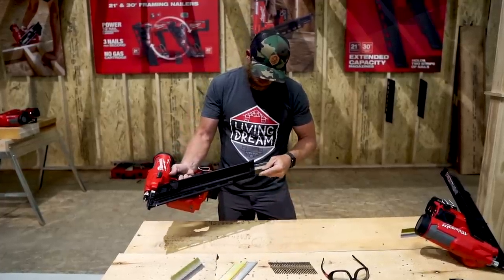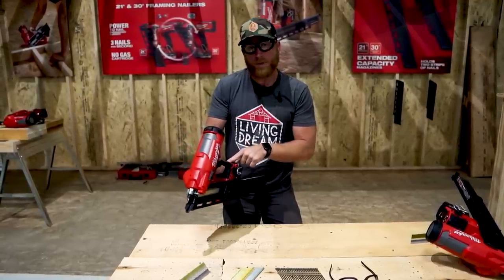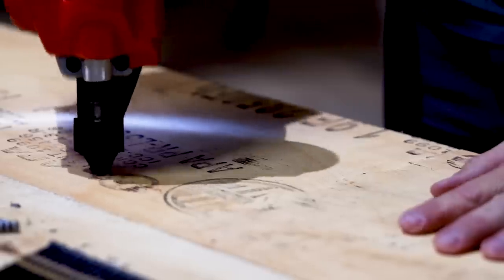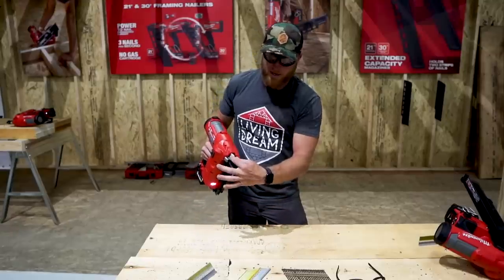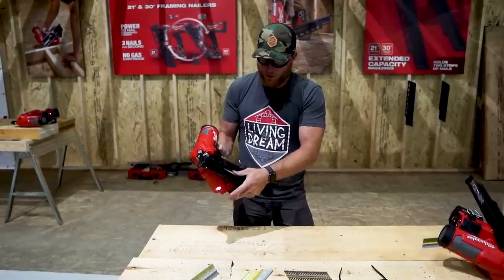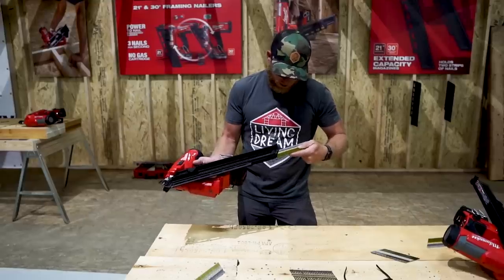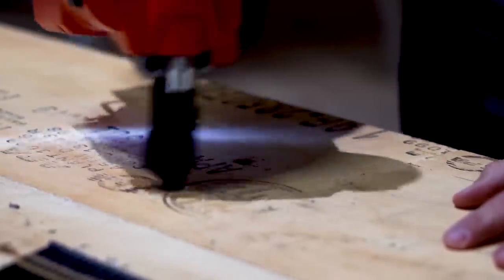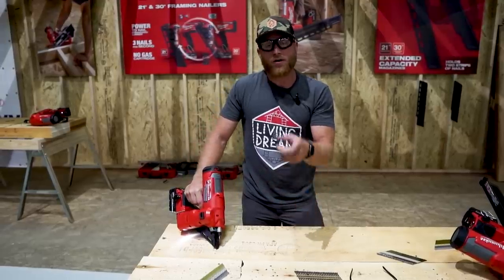We'll load up the three inch nails and start in single fire mode. That sucker buried it. Three inch — you've got some depth adjustment here if you want, like most nailers. Three inch alone isn't that impressive, but not everybody can make a nail gun do that consistently. Now let's throw in the three and a half inch nails — those are literally sunk the exact same depth and that's a half inch longer.